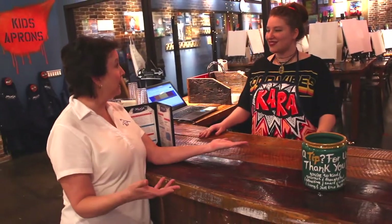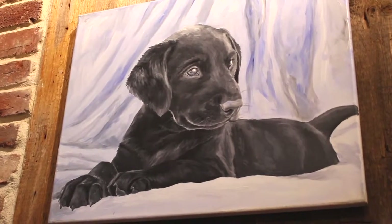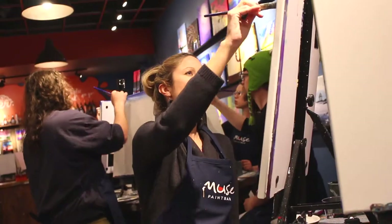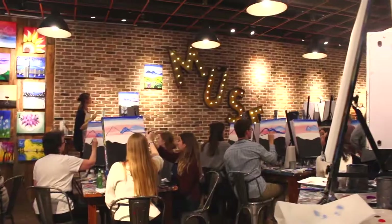Speaking of kids, do you have kids come in? Absolutely. We have family day at least every Saturday, so it's more kids-centered paintings. We do fun stuff — we just did a promotion for the Lego movie, so we did the Lego movie characters and all kinds of stuff.